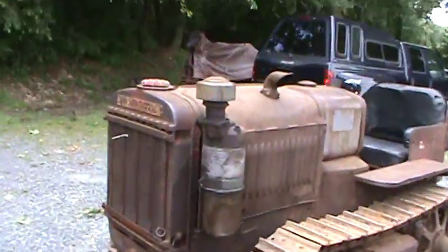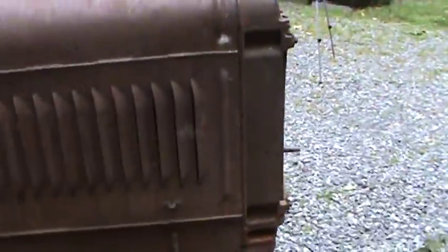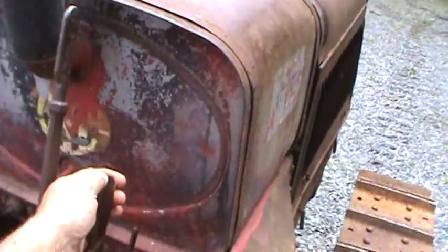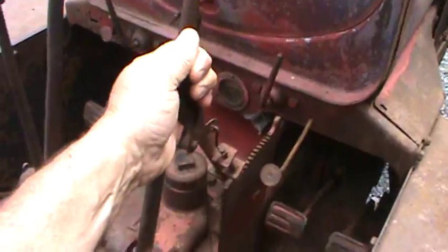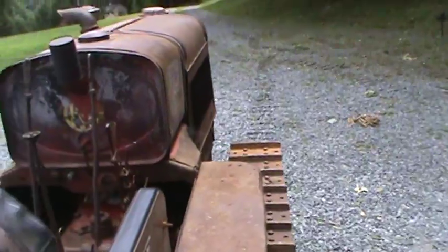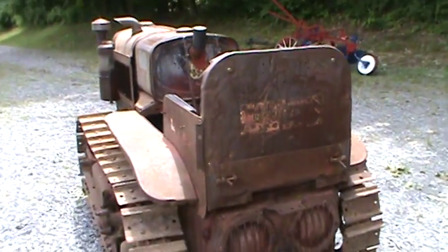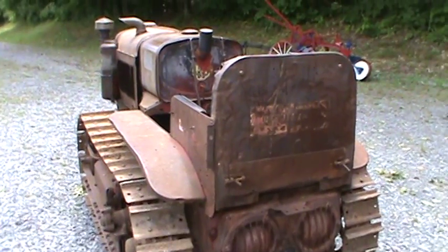She's running good. The throttle's right here. All right, that's the T20, 1937 — sounds good, runs beautiful. I'll make another video and drive her down the driveway so you can see what it looks like.